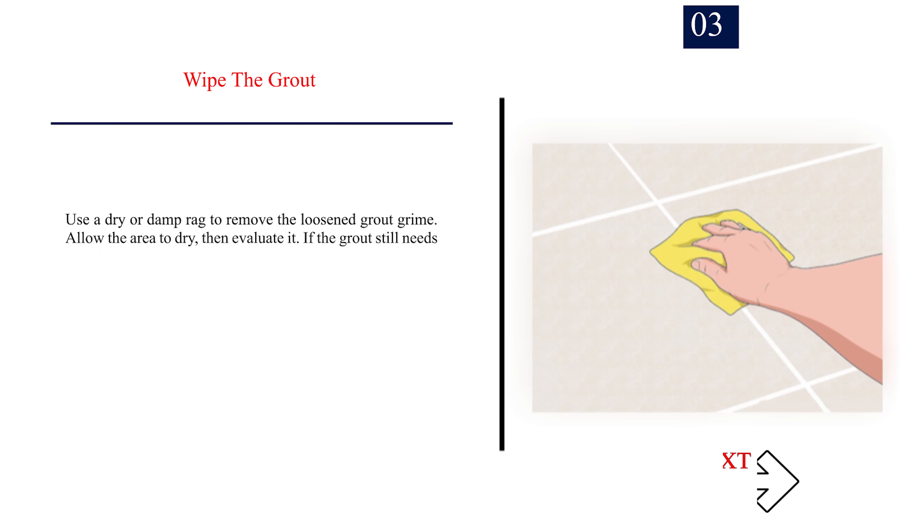Step 3: Wipe the grout. Use a dry or damp rag to remove the loosened grout grime. Allow the area to dry, then evaluate it. If the grout still needs cleaning, try a different method.